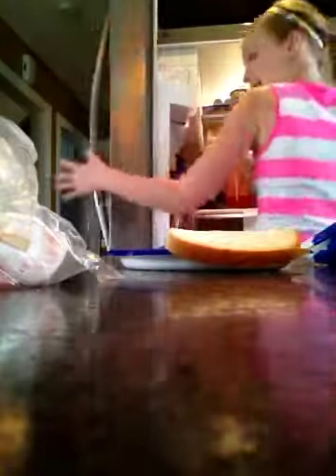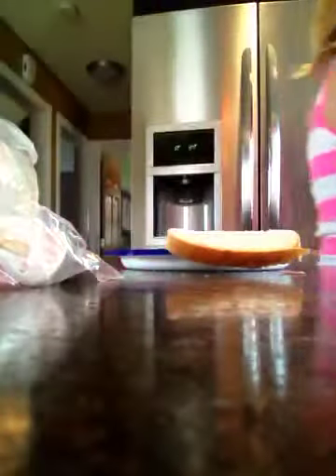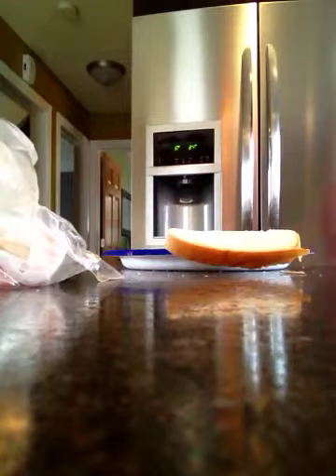Just bread. That's it. Cheese, bread, that's it so far. I suck at making cooking shows because I don't cook, I don't bake — I make sandwiches.